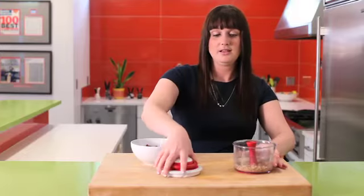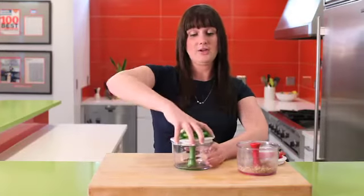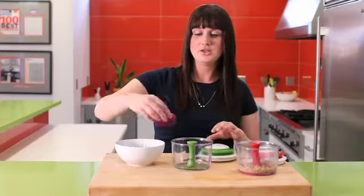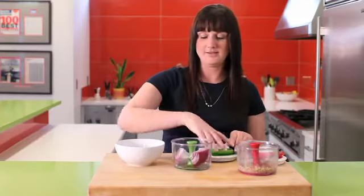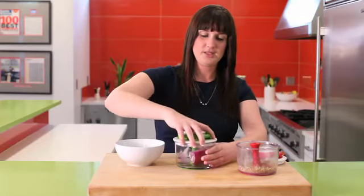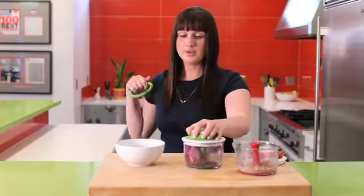Let's show one other thing we can do. A very popular item that the veggie chop is great for is onions. So let's just throw a couple in here and see how fast the veggie chop can whip these into shape. So once again, lock it into place.